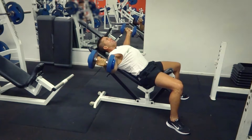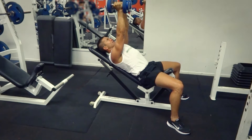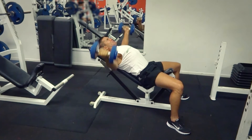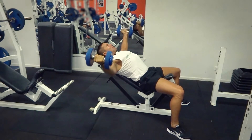All the way down, nice and deep, breathing in. Breathing out, squeeze, locking it out. Make sure that your arms aren't straight and locked at the top — keep them slightly bent. Just keep the angle in the arm the whole time. All the way down, nice and wide.